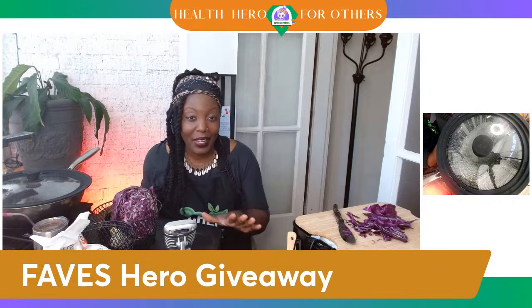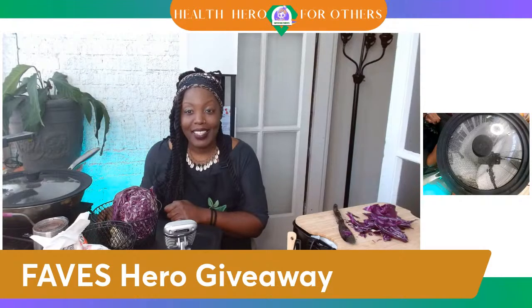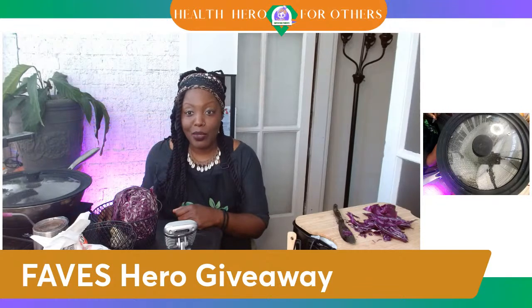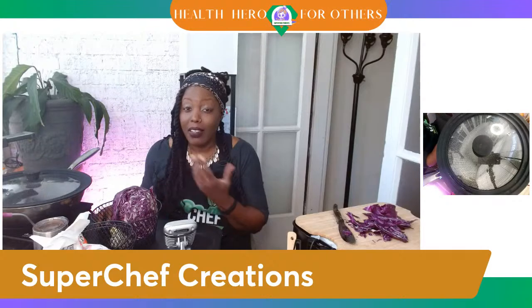Remember, put in your hashtag health heroes so that way we can name a Faves 100 hero for today. Thank you all for doing that. As you're coming in, let's get back to what we're doing — this eat more, weigh less approach. Let me know: are you concerned about portion control? I'm not.